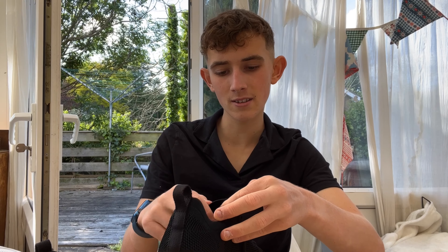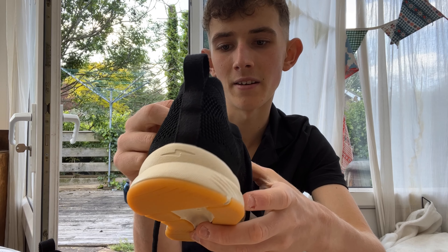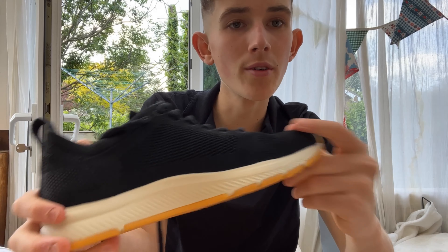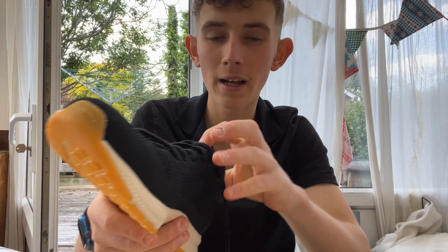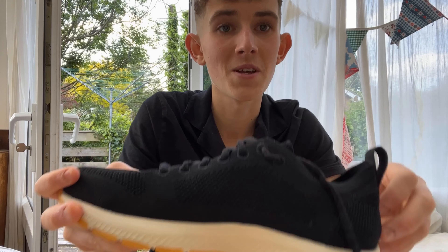There's a nice little quote on the tongue here — it says 'Athletes for Planet, Running' with a date, which is a kind of interesting touch. They feel like quite a quality trainer. I got sent these for free, but they retail for £110, which is around $150 for anyone watching in America. You can tell they're well made, and the use of renewable materials is probably a more expensive process than using non-renewable ones.